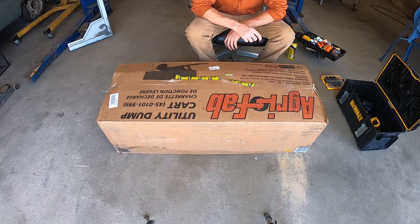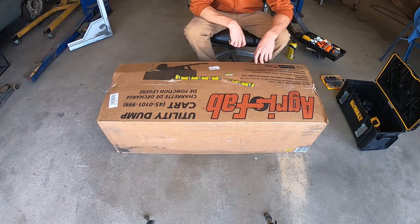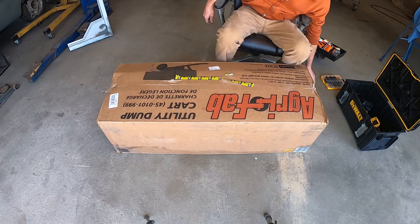I'm going to put together this Agrifab utility cart — dump cart. It's supposed to hold 750 pounds. We're going to see if it works. It's a 46 by 30 and it's got the tractor pin for it, for like a lawnmower or something.